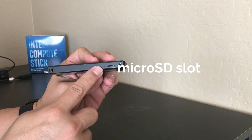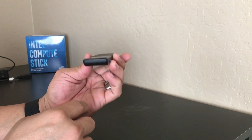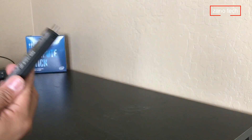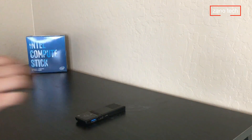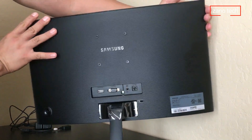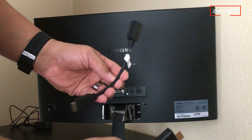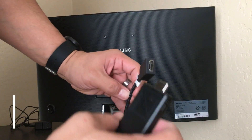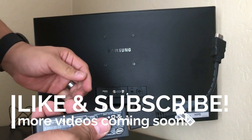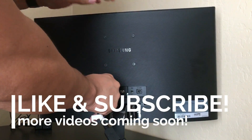On the left-hand side there are air intake vents and a micro SD card slot that supports up to 128 gigabytes, which you'll definitely want since the internal storage is only 32 gigabytes. I'm going to plug this into a Samsung 22-inch curved monitor using the HDMI dongle to avoid pressure on the Compute Stick.